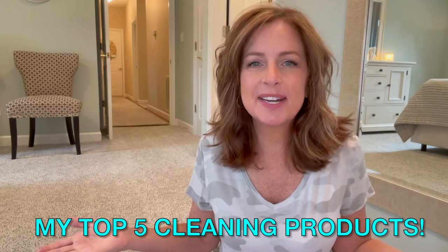Hey guys! Welcome back to Living Gratefully, and welcome if this is your first time joining us. Thanks for clicking on this video. Today I want to share my top five cleaning products. This is episode two of our top five series. If you missed episode one, it'll be linked in the description box below, so go check that one out after you watch this one. Let's get started.